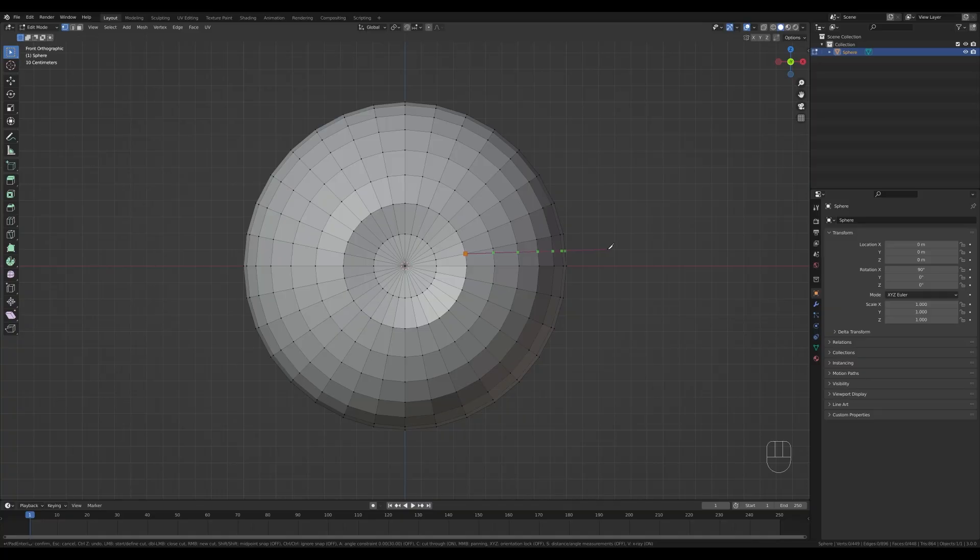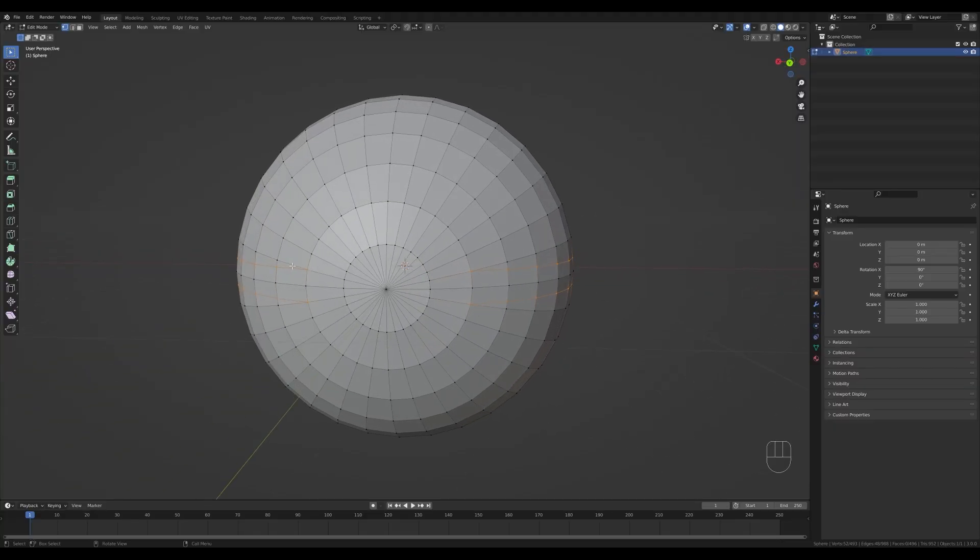Now you can choose the axis you want to align with — press X here, click, and confirm with Enter. So to make a cut in Blender 3: press K, click, press C and X, click and confirm. Let's do these on the other side as well. Once done, rotate to the other side to complete the loops. Select the vertex in the middle and press Ctrl+X to dissolve it — that will create an angle here which is fine.